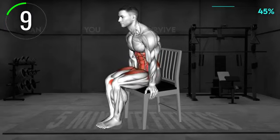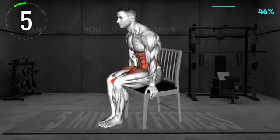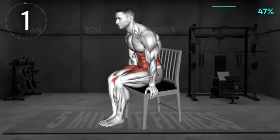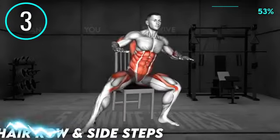10 seconds left. Rest. Halfway there. Next exercise.